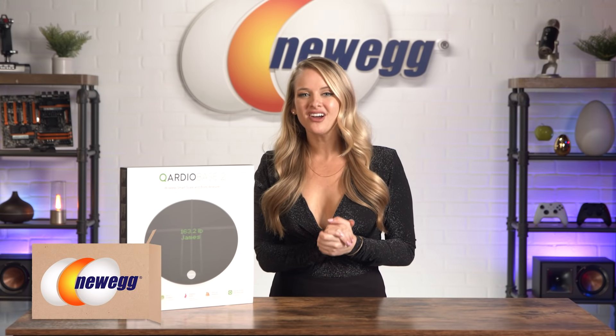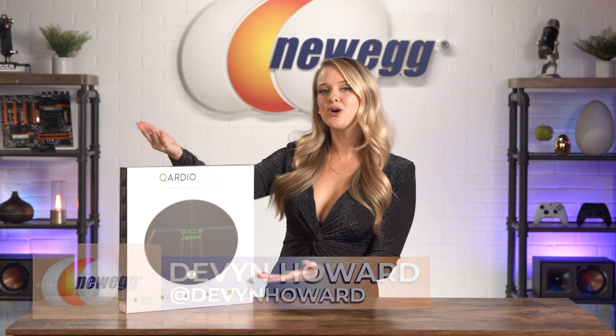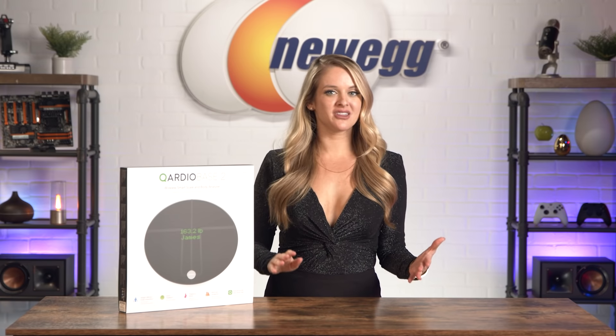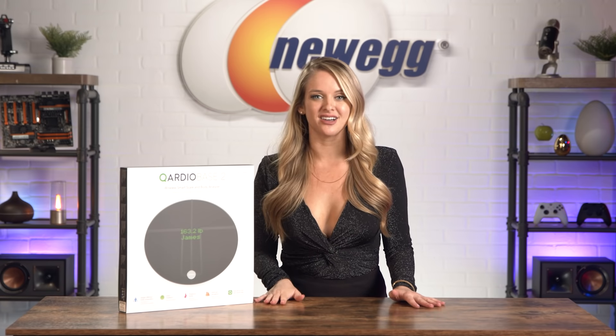What's up guys? I'm Devon Howard, on Instagram as @DevonHoward, and today I'm unboxing the CardioBase 2 — a wireless smart scale and body analyzer that tells you so much more about your health and fitness and isn't just trying to bully you about the number on the scale.